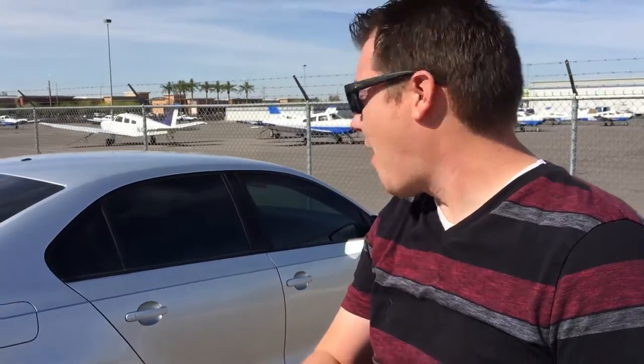All right, here we are again at Deer Valley Airport. We're going to another flight training lesson with the same CFI. In my car I've got my sister — she's hiding, don't know why — but I love sharing aviation, and so today I'm taking her on her first general aviation flight and it's going to be a blast.